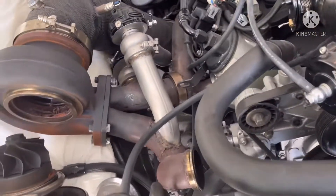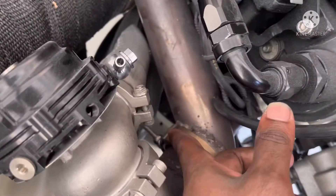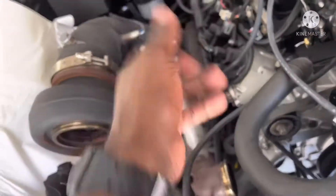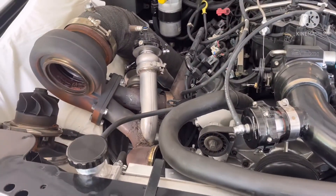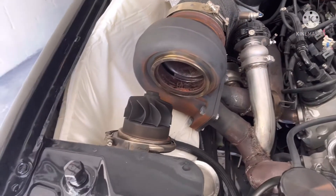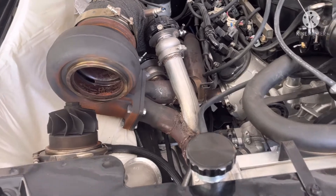I put the v-band clamp on facing that way because I did it from the bottom, and then I turned around and put my wastegate dump pipe right in the way. So I don't really want to take off my wastegate dump — I'm just doing it one turn at a time.